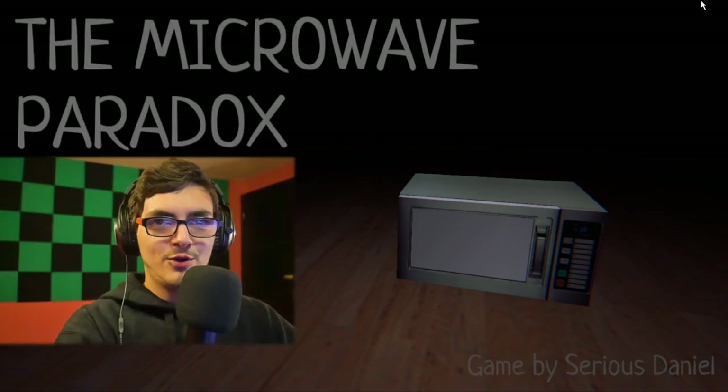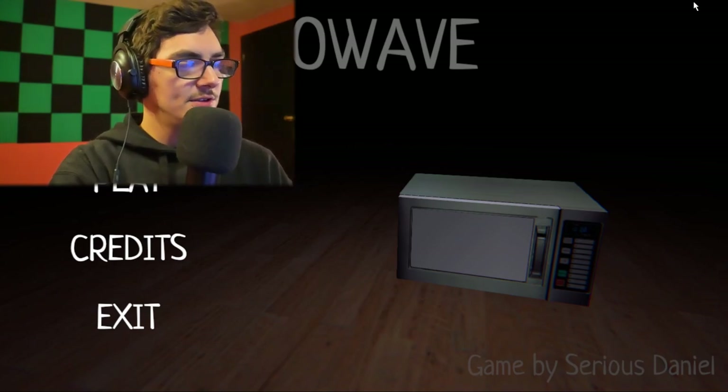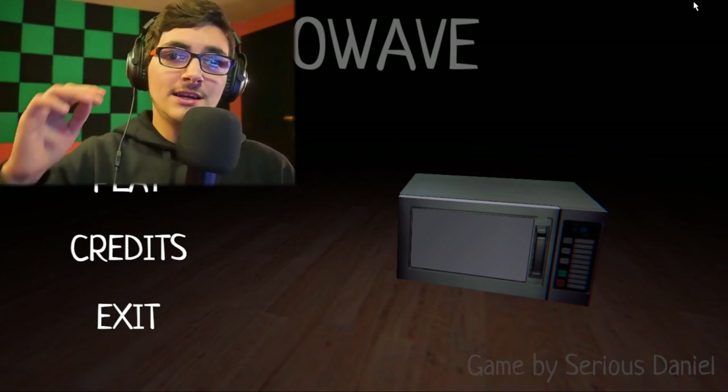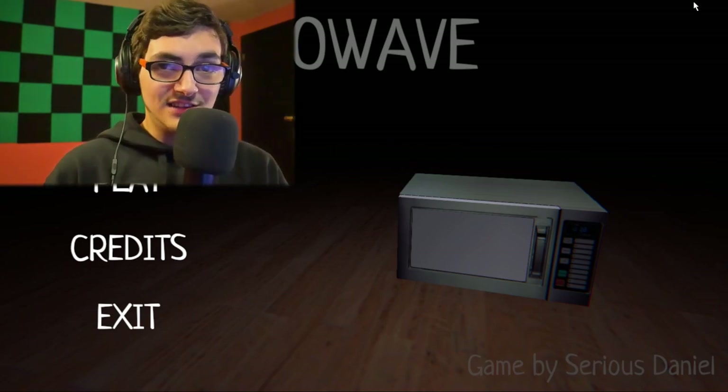Hello everybody, welcome to the Microwave Paradox. Today's video was supposed to be Five Nights at Freddy's, but I saw this on the Itch.io page, and honestly I was just kind of interested in how the hell a microwave is supposed to be scary.